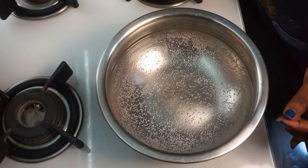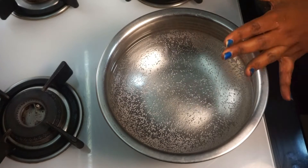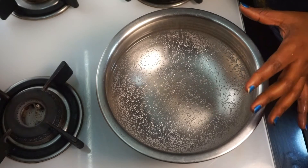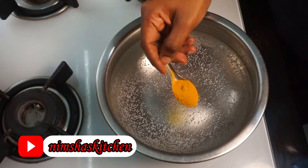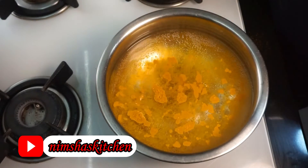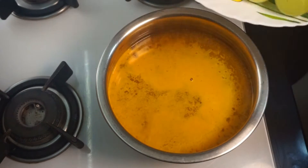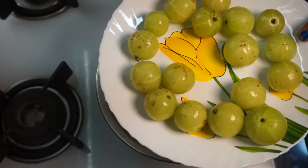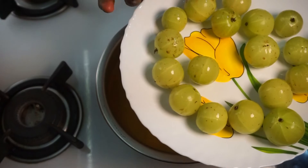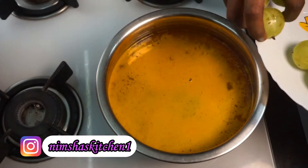We are making the recipe for Nellikya. We put this in the oven — this is what we are going to do now. We are going to dry it down on the stove, and it can be cut into pieces. We will also cook it in the oven.